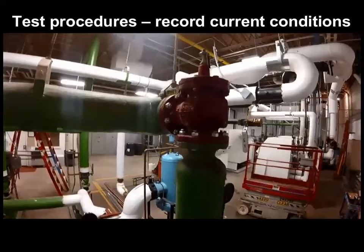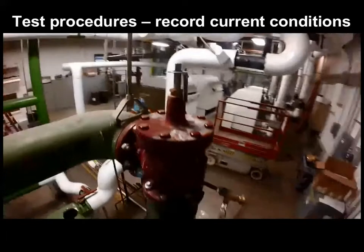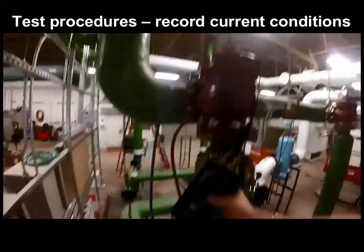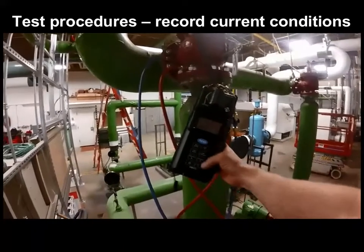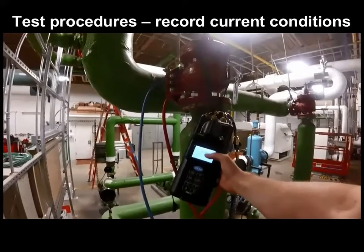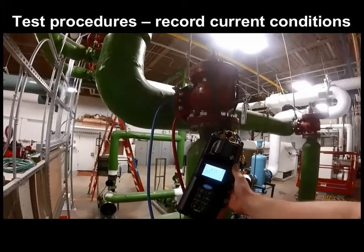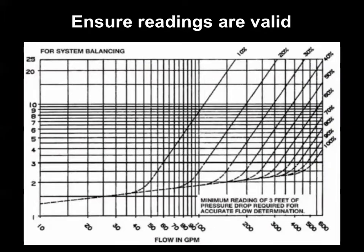That's the end of the prep work. Now we're ready to start collecting test data, starting with the current triple duty valve stem gauge. Here we see some slight throttling, noted as 80% open. Using the hydro-manometer, record the pressure differential at this existing condition, shown here at about 4.5 feet of head. We put things in feet of head for consistency with our performance curves. Note that this pressure drop is above the minimum needed on our triple duty valve chart for valid readings — anything below 3 feet can't be trusted.